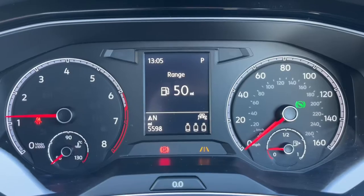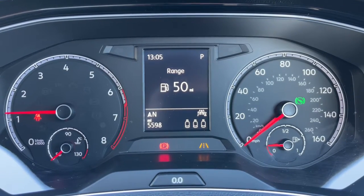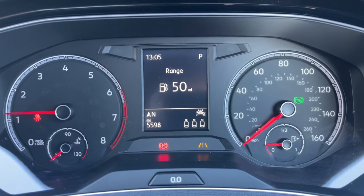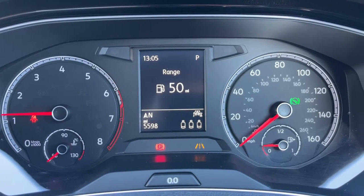There's also a 60/40 split folding rear seat should you wish to increase the space even further. Now that we're inside the car, we're going to start with the dials. On the left hand side we have the rev counter, on the right hand side the speedometer and fuel gauge, and in the middle you can see the total miles — 5,598.